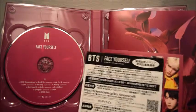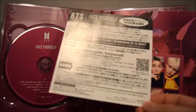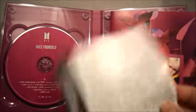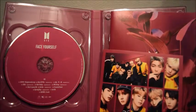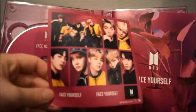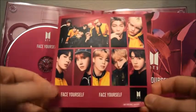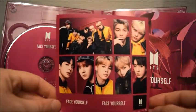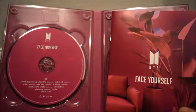I think this ticket might have been for a handshake event — I'm not sure, but they always come in the Japanese versions, so we can toss that. There's also a little set of stickers — looks like there's one of everyone, a group one, and some that say 'Face Yourself' with a little logo. They don't normally come with stickers.